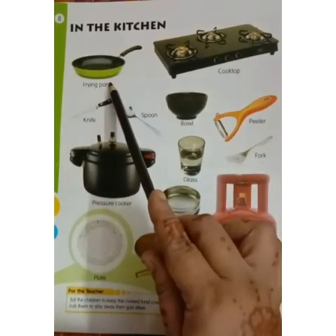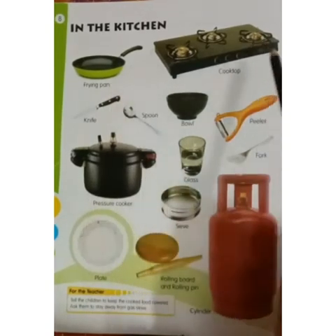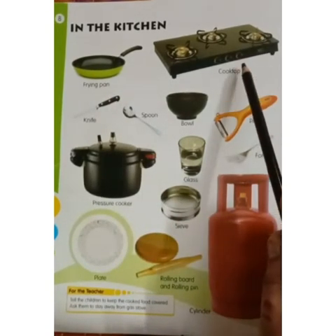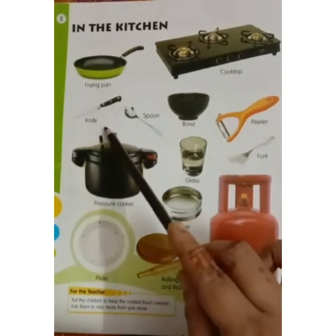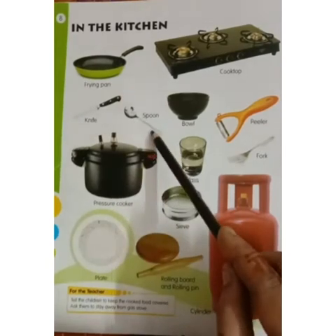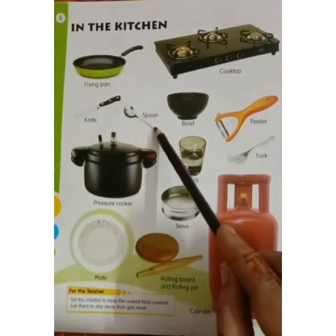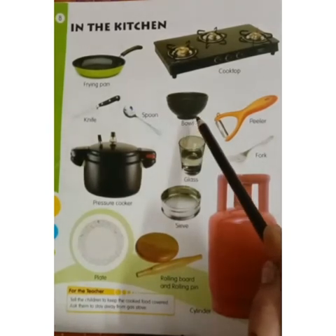What is this? Frying pan. Frying pan. Cooktop. Cooktop. Knife. Knife. Spoon. Spoon. Bowl. Bowl.